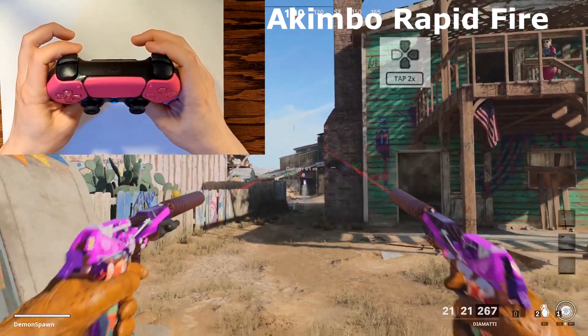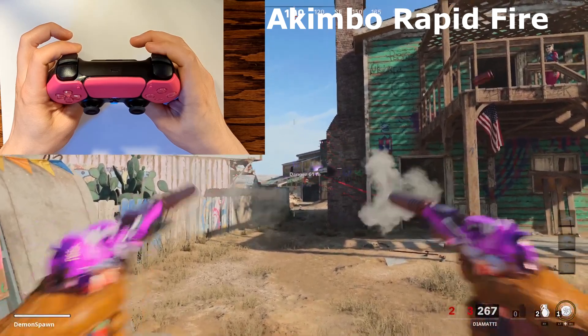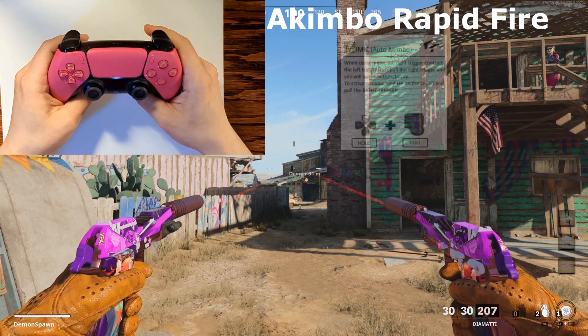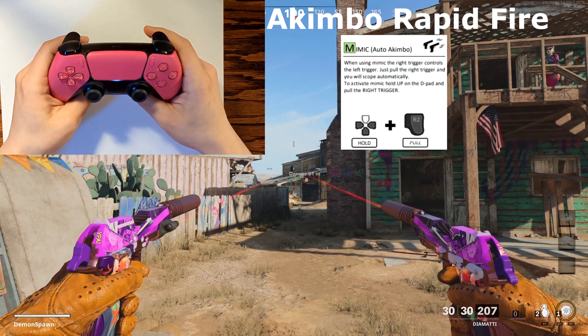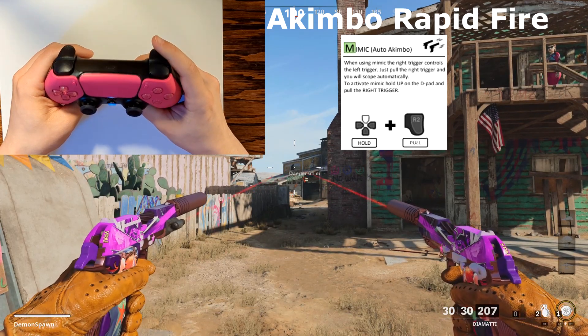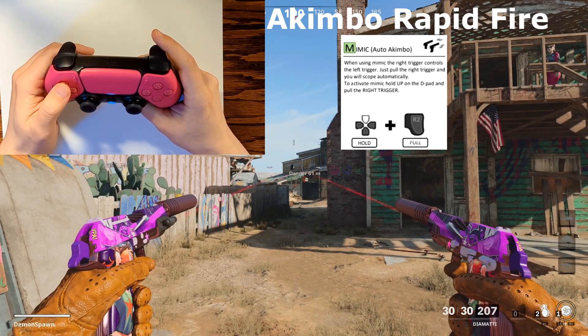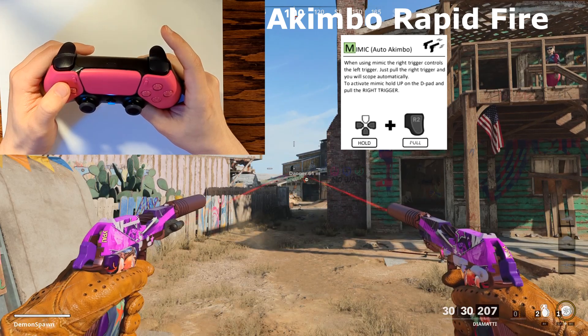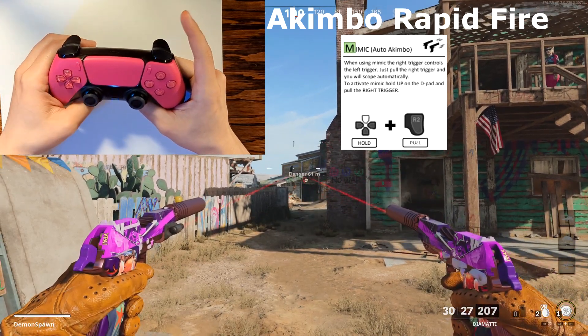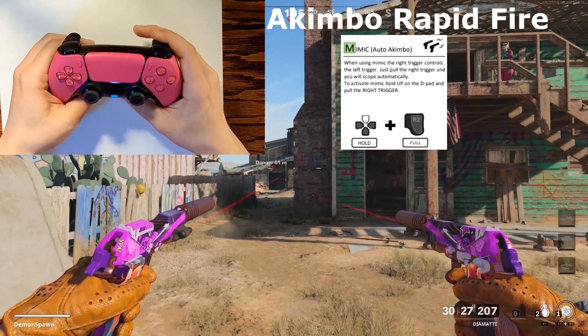To add more fun to your dual-wielded weapons, we can activate mimic auto akimbo. If you want to pull down R2 and have your L2 button automatically shoot for you, hold the up arrow and then pull the R2 trigger down — mimic auto akimbo is now activated. All you have to do now is pull down R2 and both guns are going to start firing automatically in rapid fire mode.